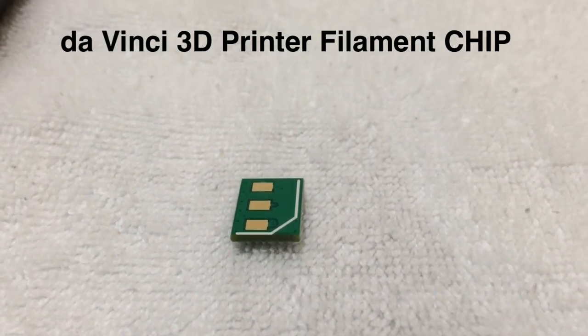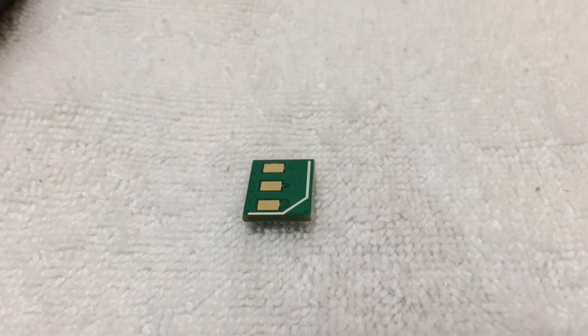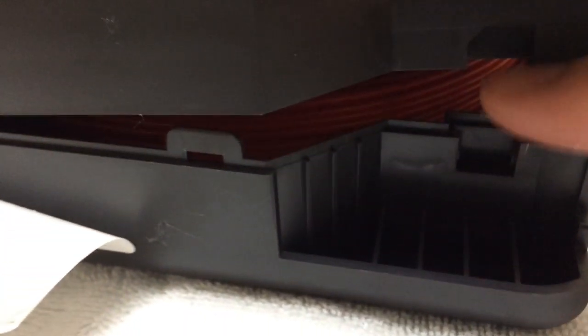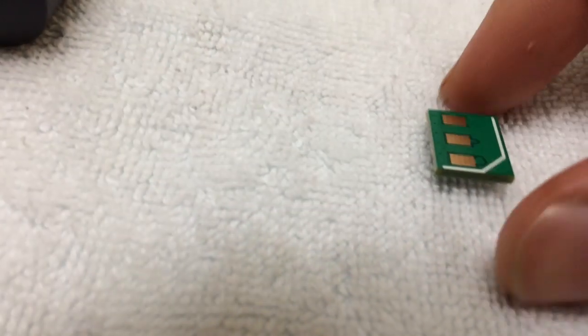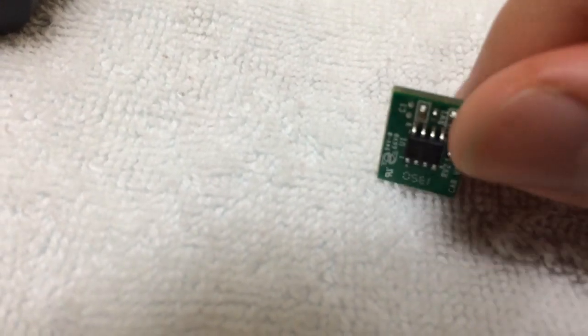This is the chip from the da Vinci 3D printer filament cartridge. It basically sits right here with no wires or anything connected. It looks like there are three connections that go into the printer on the back side.